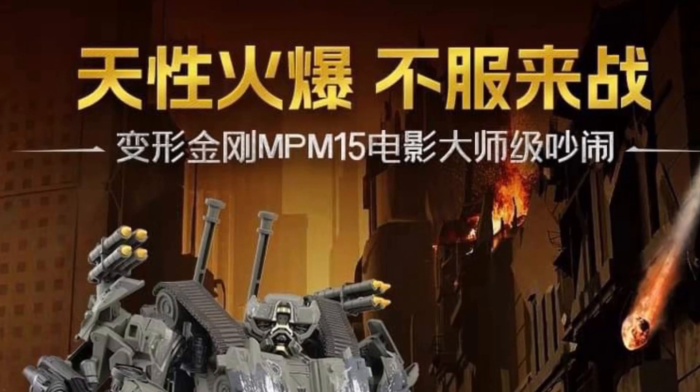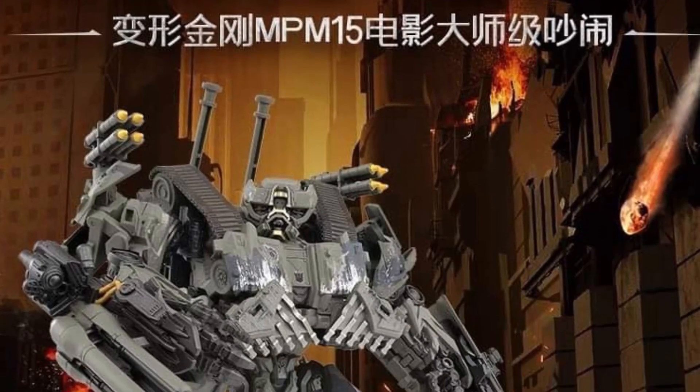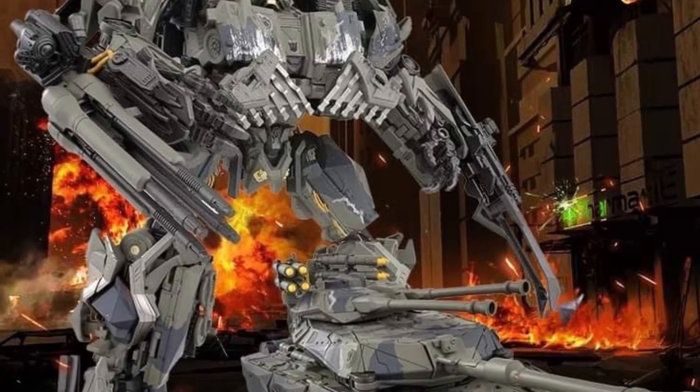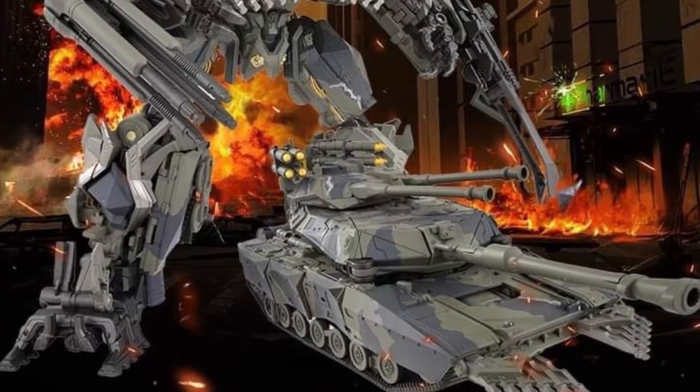All right, Masterpiece Series here — Transformers Movie Brawl. This looks actually really, really good, man, like really good. Wow, this is an amazing looking figure.